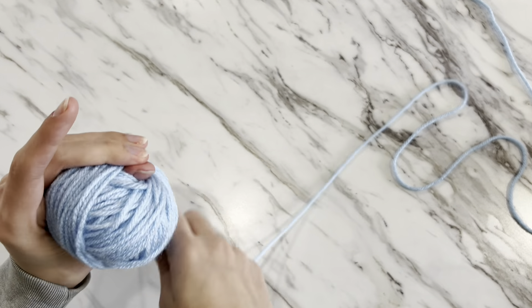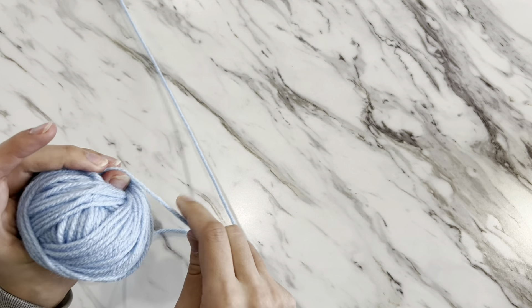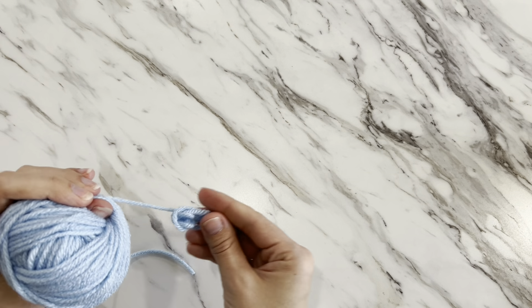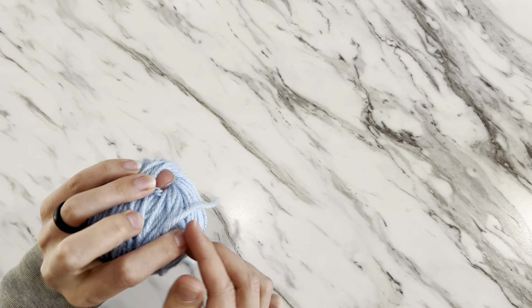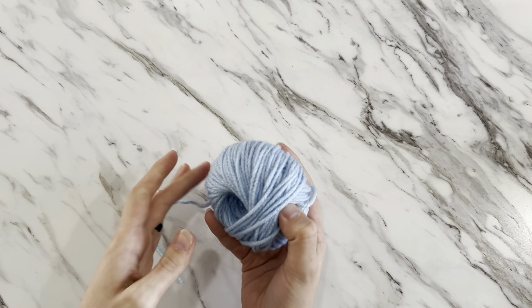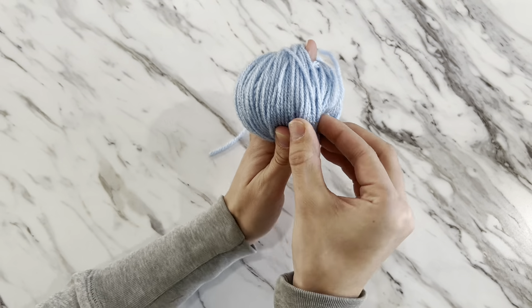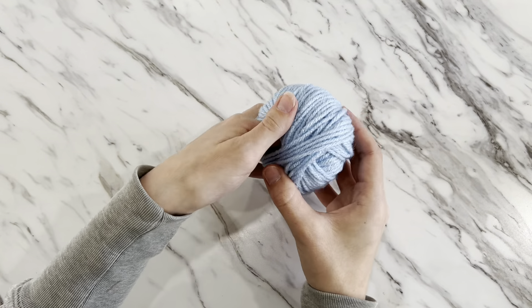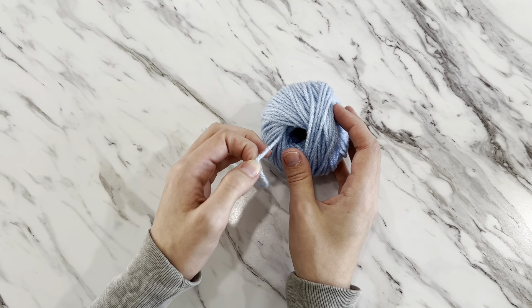I'm on my last little bit here, finishing up. You can see the tip of my thumb has almost disappeared and the hole is getting a little smaller — that's okay. If your thumb does get covered, just make sure you still have that hole. Now I tuck the tail underneath a couple of strands on the outside of the ball to keep it out of the way, then slowly and carefully slide your thumb out of that hole. Tuck the tail through those strands and there you have your perfect center pull yarn ball, or yarn cake.